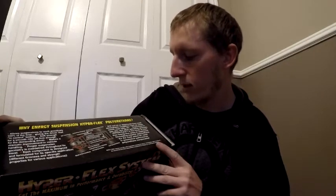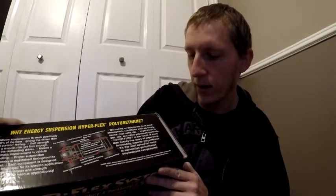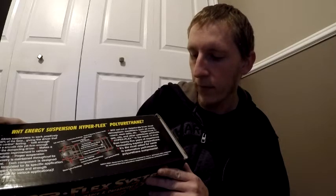According to the box, this is an entire kit for every bushing we may need. It allows the suspension to work positively 100% of the time, giving the driver that in-control feeling — soft enough for a smooth ride yet firm enough for the demanding driver. It makes a dramatic improvement in vehicle handling, proper suspension geometry is maintained throughout its travel. Each component is designed and formulated for its specific application with different firmness and strength properties. Apparently this will not rot or deteriorate from most atmospheric conditions such as smog, ozone, road salts, etc., and it's impervious to gas, oils, and other petroleum products. It is the result of more than 25 years of experience formulating superior polyurethane.